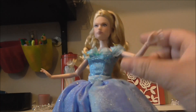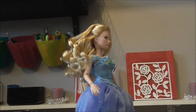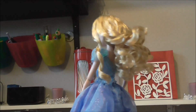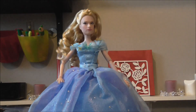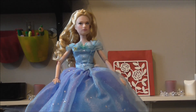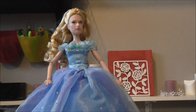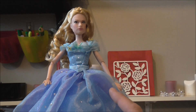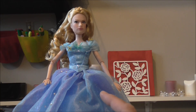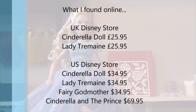Honestly, video or pictures don't do it justice — you'd have to see it in person to appreciate how nice this doll is. She's definitely good quality. We know the £12 dolls are nice, but with the deluxe dolls you get that little bit more — and this one is really nice. I know they do some of the other characters as well. I've seen the fairy godmother but it wasn't in the store today, so it might only be available in America at the moment.